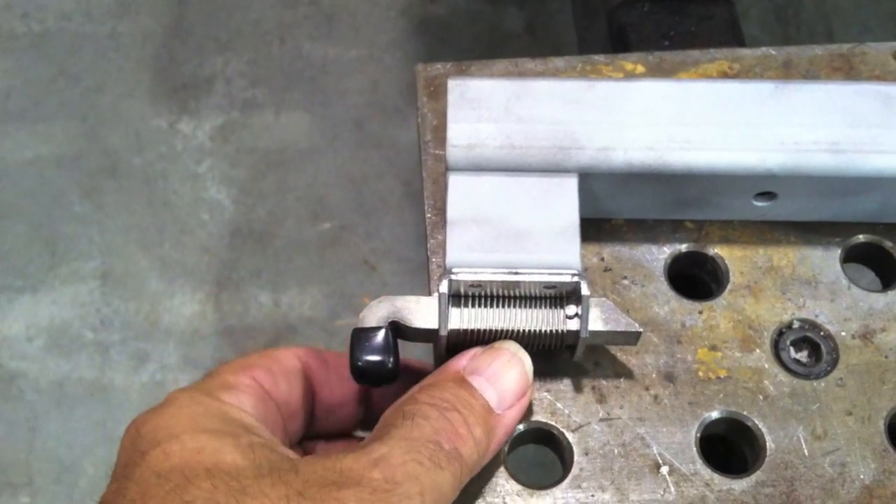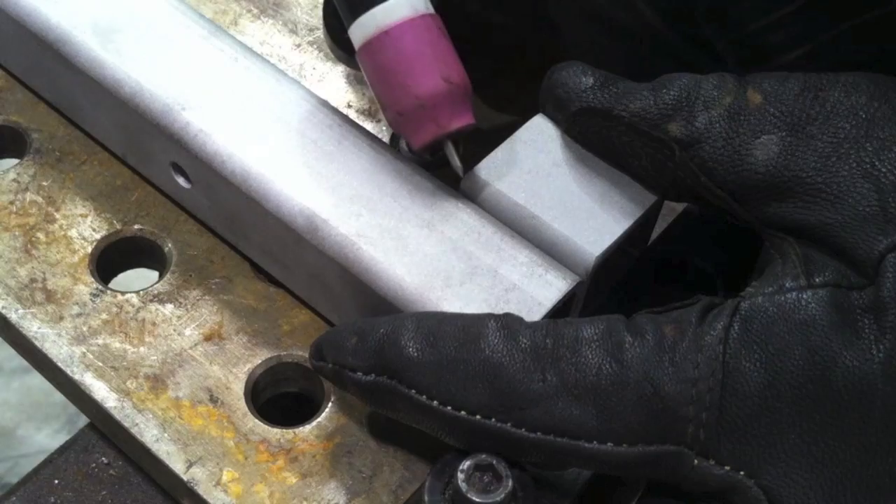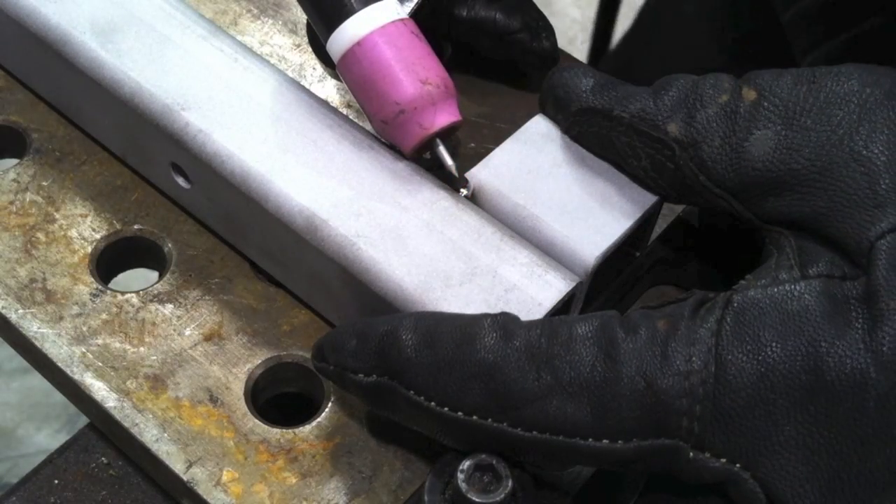It's a little latch that welds onto a piece of square tubing and I'm using the Dynasty 200 DX set on 200 amps. The reason I'm set so high is because I'm just using a real quick blast of that foot pedal as fast as I can to get a really quick fusion tack on it.